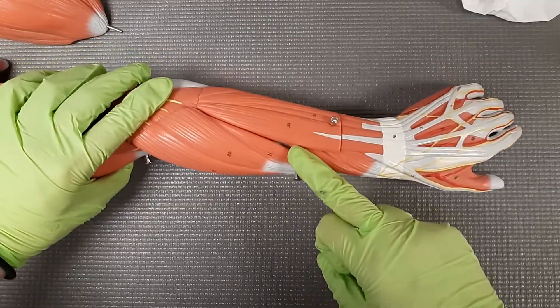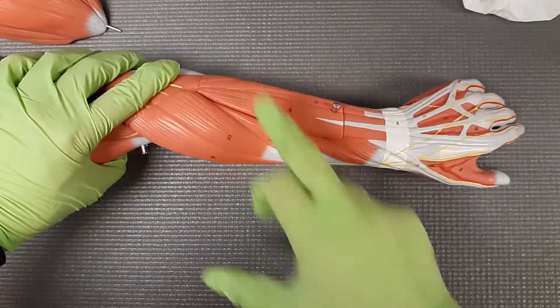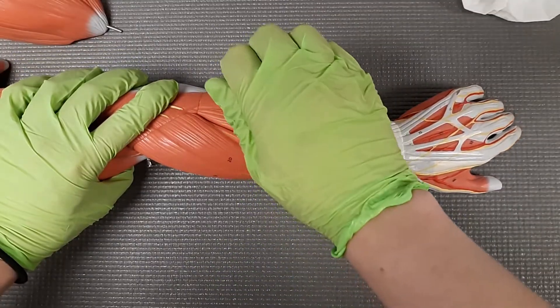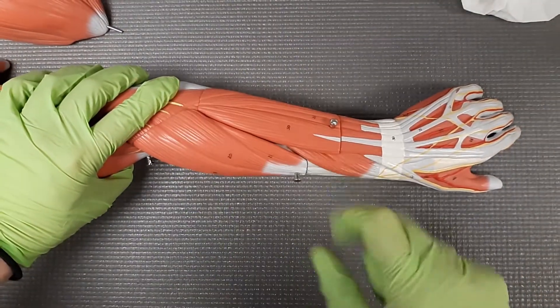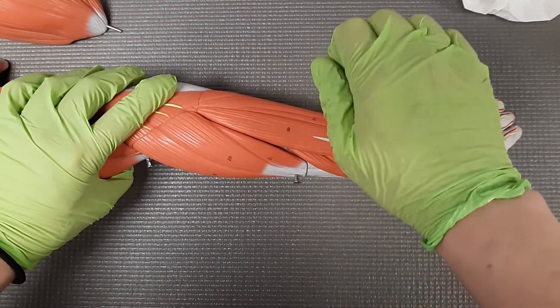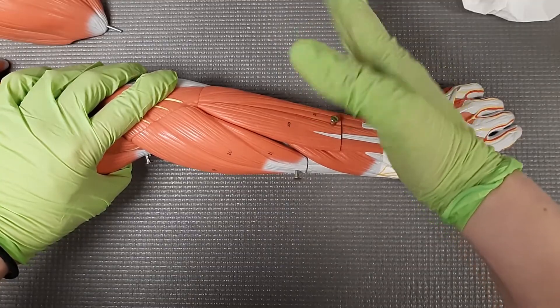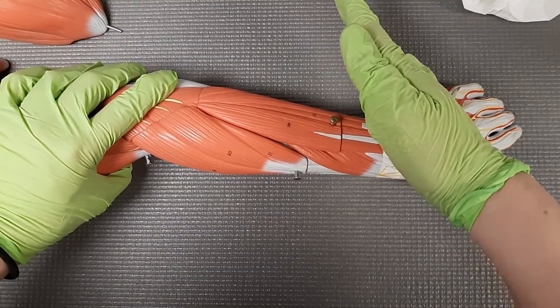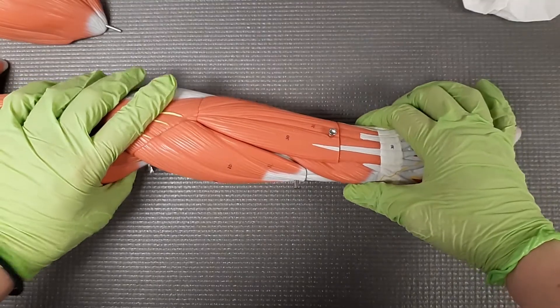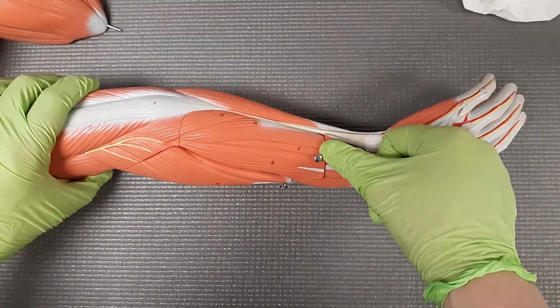So our next big one is going to be our extensor digitorum, number 30. Extensor digitorum — it's going to extend the digits out. Extending is going to be going from that 90 back to 180 degrees, so we're going 90 to 180, nice and flat. I'm extending out these fingers. This is the extensor digitorum minimus, number 31, but we don't care about that.